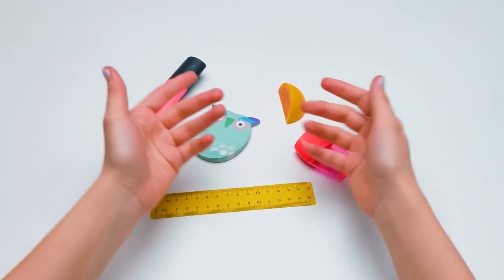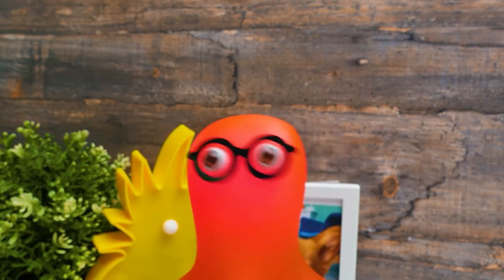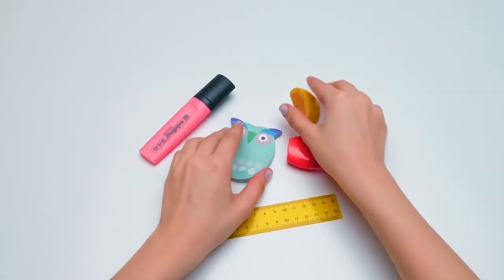Hi guys! Today we're going to make kawaii school supplies to make your school days more interesting and fun! Now, what should we begin with?